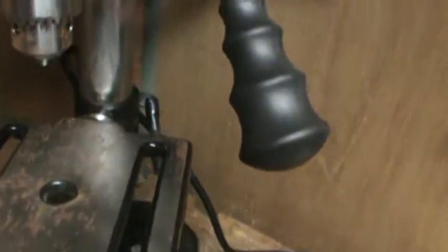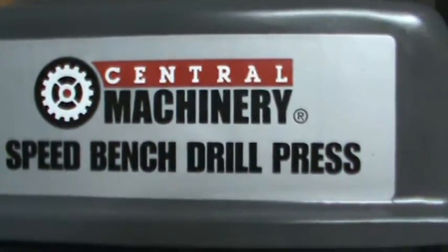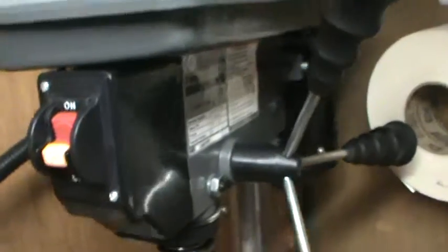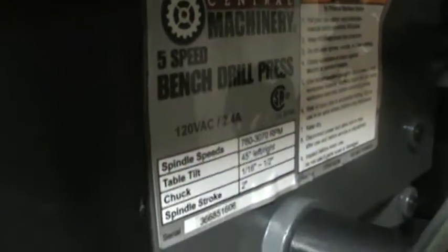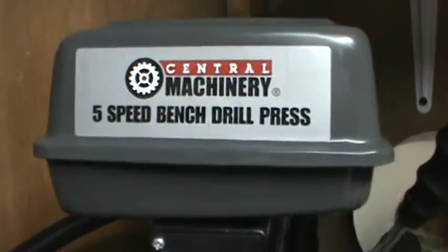It's a good quality drill press for the price — you can't beat it. It's the Central Machinery five-speed drill press. You don't have to spend two or three hundred dollars on a drill press. This does what I need it to do: it goes through two-by-fours like butter, and it handles metal pretty well too — it just depends on what kind of bit you've got. That's the drill press review, catch you guys later.